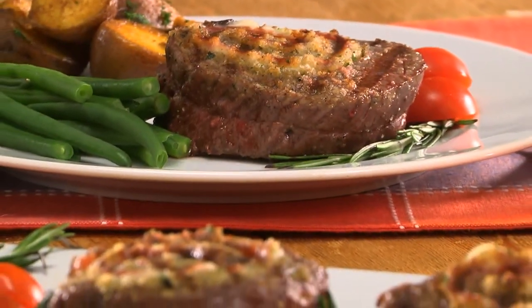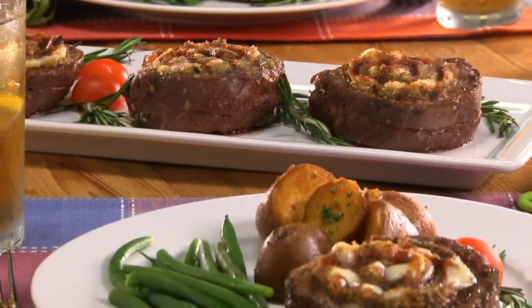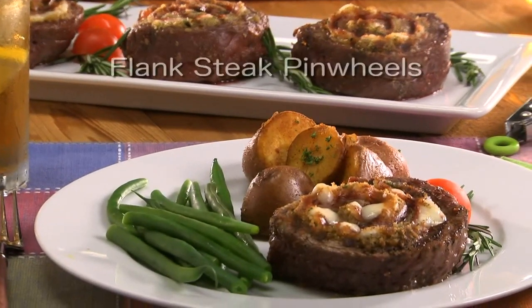Then sear these off on a grill or in a skillet and finish them off in the oven. Serve these for a quick weeknight dinner — everyone will think you fussed all day. To get the recipe for our flank steak pinwheels,